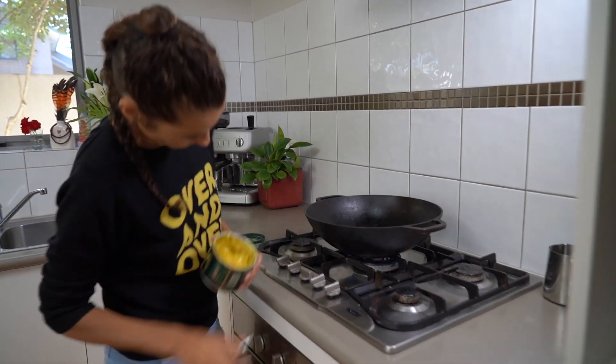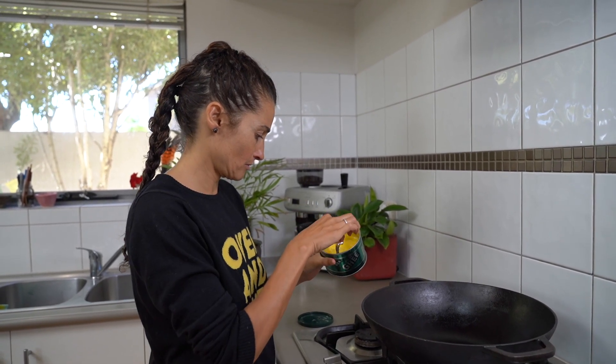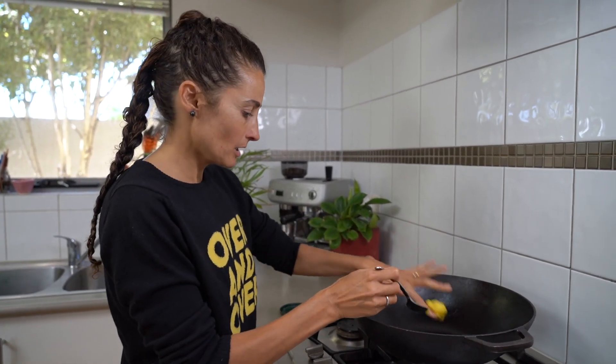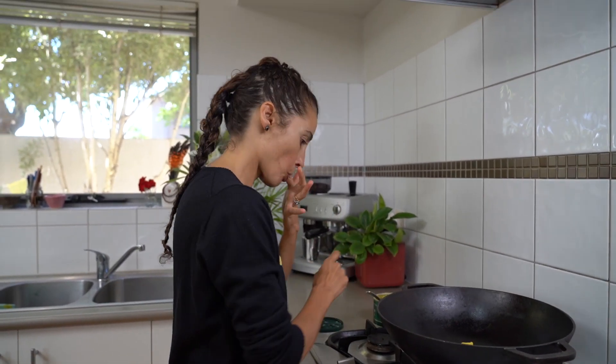Two tablespoons of ghee on high heat. When you're dealing with vegetable oils, mustard oil, or peanut oil on very high heat in a Kodai, you have to be careful about when you add your powdered spices, because those oils carry a lot of temperature and powdered ground spices tend to burn. Ghee won't carry that much heat, so it's a much safer proposition to put your dried spices in now.